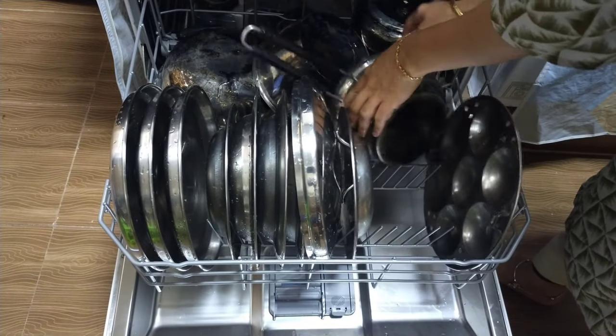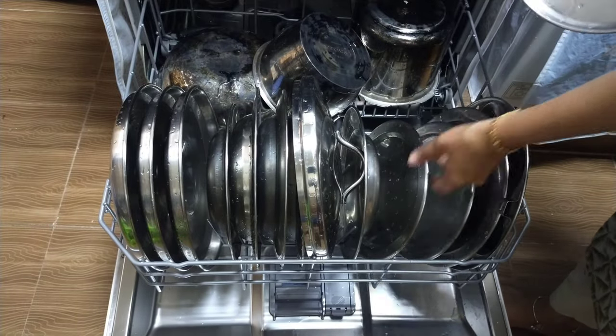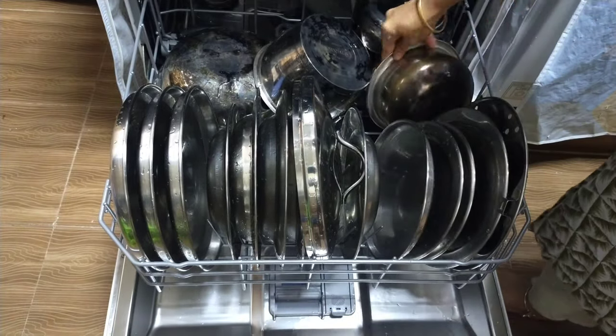Only plastics of high quality can be washed, such as mixer jars, kids lunch boxes, etc.